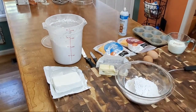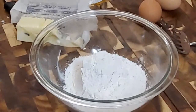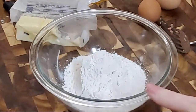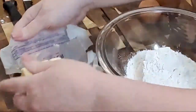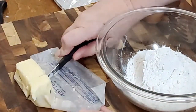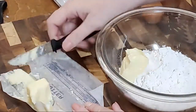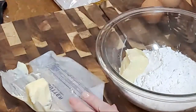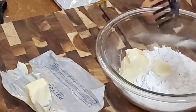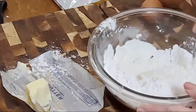Let me turn down the sausage. I'll put it on low. You can just put your sausage on low while you're preparing your muffin mix if you want to. I'm going to use about a quarter cup of butter and blend that into the flour with my blending fork.